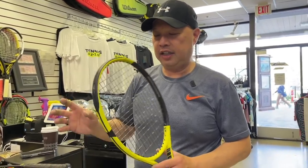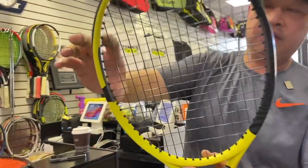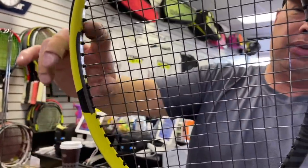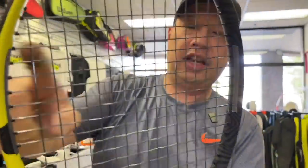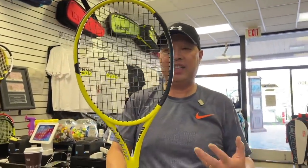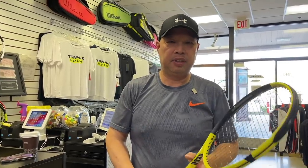I wanted to add weight, and I actually added a pretty significant amount of weight to some of these. As you can see, it's about eight grommet holes long on both sides. This is where I like to start. I tell people six on their own, seven, but I like eight because I want to feel my head and just see how it drives through.